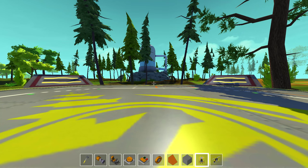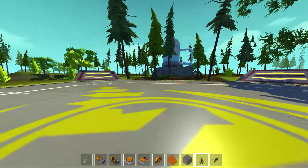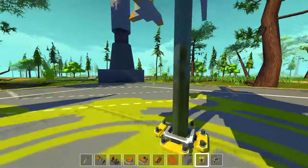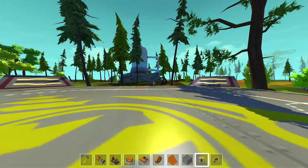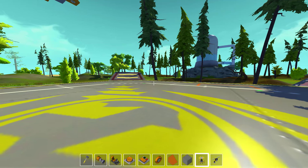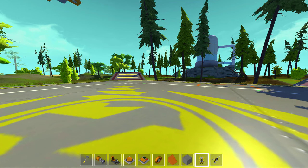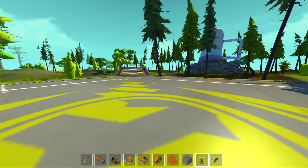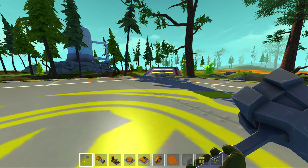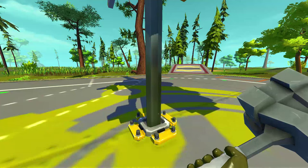Hello everybody, welcome back to some more Scrap Mechanic. I think this is officially episode 30. And do I have something cool to show you? I don't know why I keep hiding the reveal, because you guys already know from the thumbnail. But this is something I wanted to do for a while. After my buddy Mr. Blitzkrieg ever made a T-Rex, I wanted something that could go toe to toe with his T-Rex. And I think I found it in this.